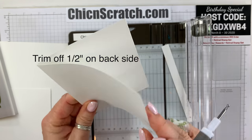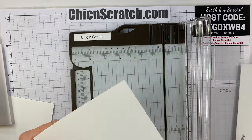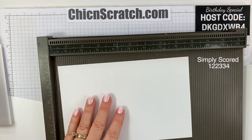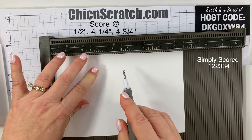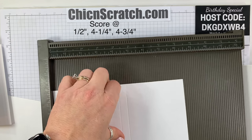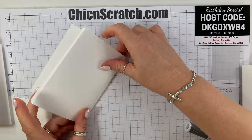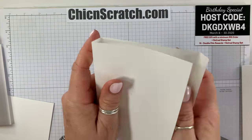That's how piece number one is going to look. For the second piece — eight and a half by five and a half — we're going to get the Simply Scored scoring tool again and score it at half an inch, four and a quarter, and four and three quarters. Piece number two is done.